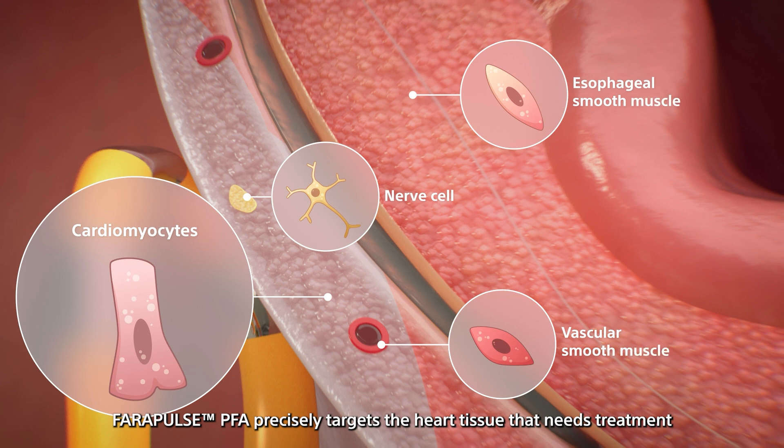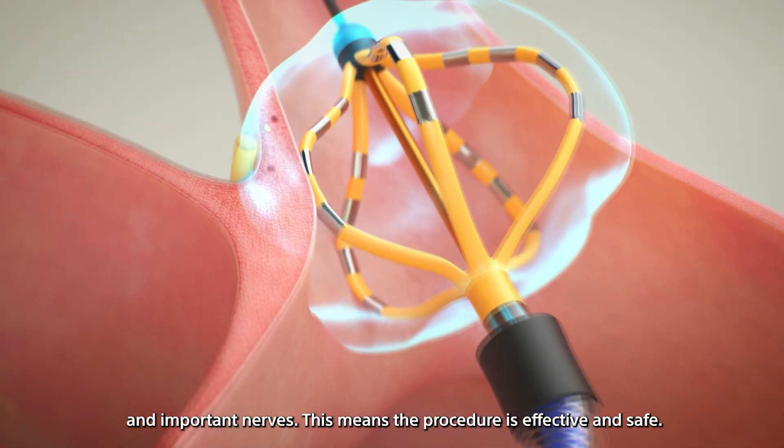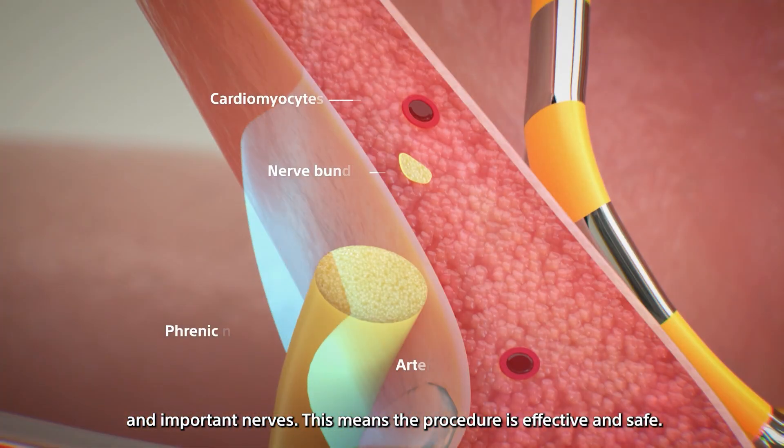Ferrapulse PFA precisely targets the heart tissue that needs treatment while avoiding damage to nearby structures like the esophagus and important nerves. This means the procedure is effective and safe.